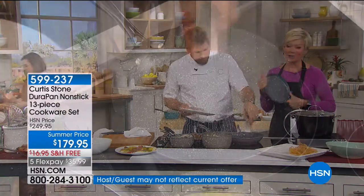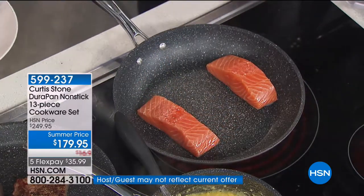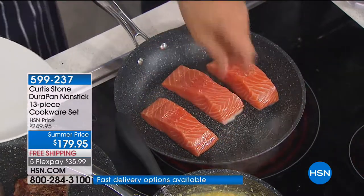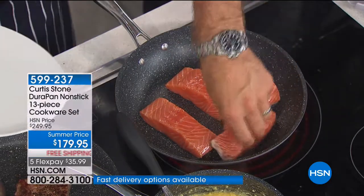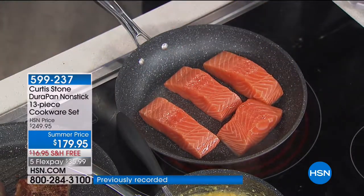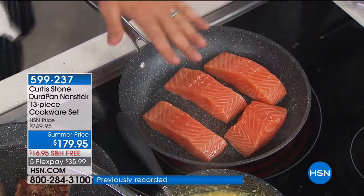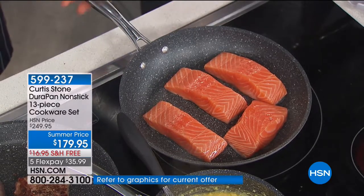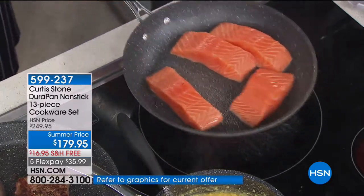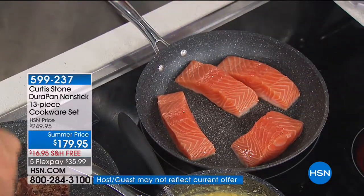Notice you haven't added any oil. Watch the salmon — as soon as I put it in, you can see that skin getting crispy underneath instantly. It's a really amazing thing to watch. Most people don't cook salmon because they think it's going to stick. I know with absolute confidence when I pick that pan up, it's going to dance around the pan.